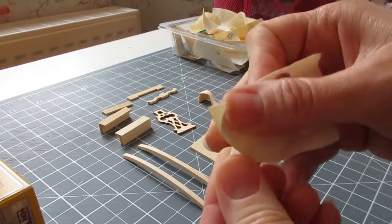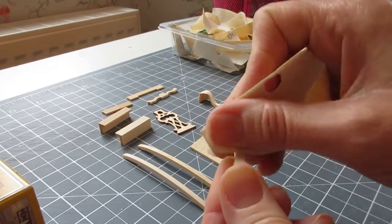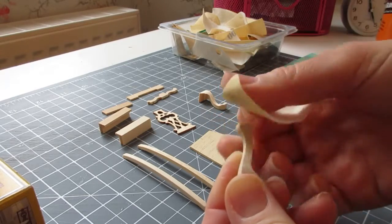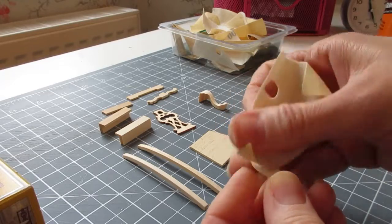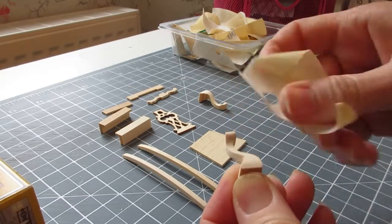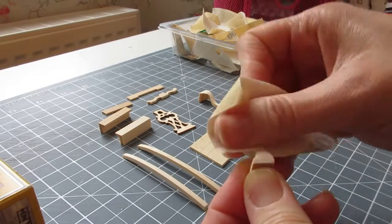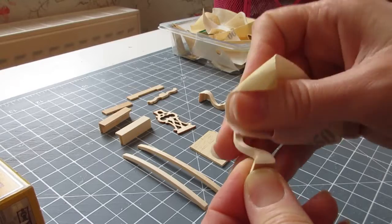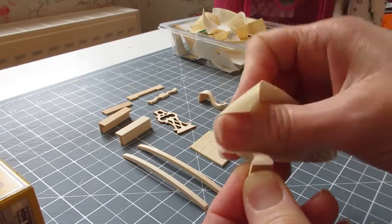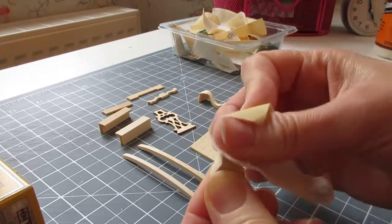I'm going to paint mine using a little paint pot I mixed for the other bedroom pieces — a pale grey and white — and I'll use some of that fabric I printed for the seat. I might even make an extra little crochet cushion to go on it, and I've got plenty of that lovely teal coloured crochet cotton left.